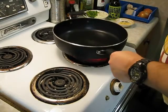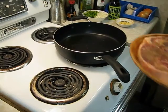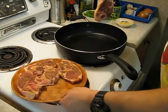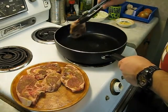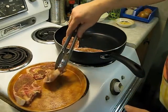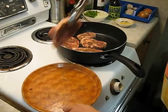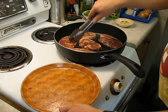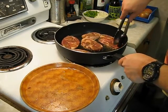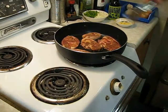Got a nice hot pan going with some olive oil. Let's get ready to brown this up. These chops must be from one big goat because they are huge. Do about 2 to 3 minutes per side until they're nice and brown, then remove them.